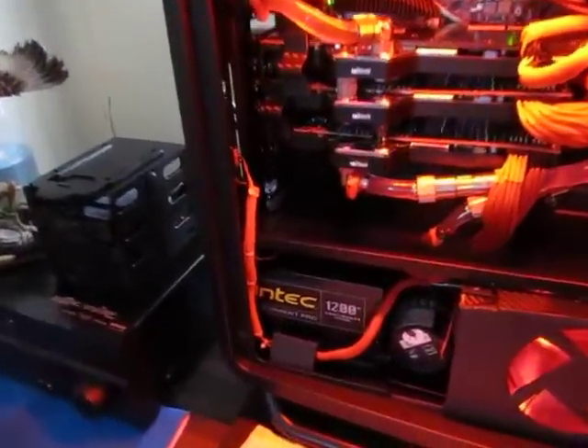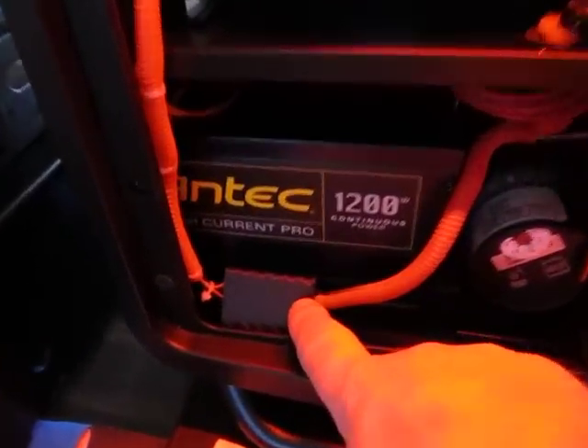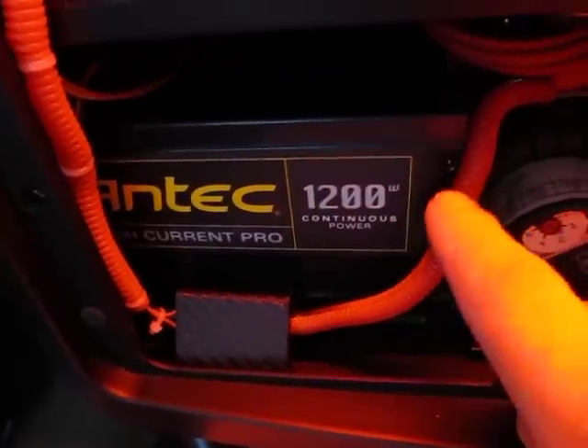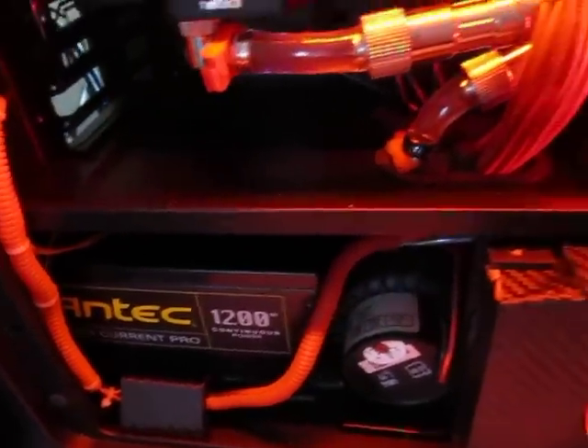When I get back from vacation, as you can see, I did the inverter box here. I didn't like that ugly color blue, so I just put some night dark on there. I just had some red sleeving laying around.